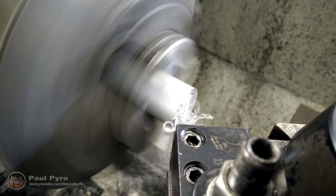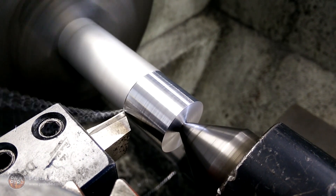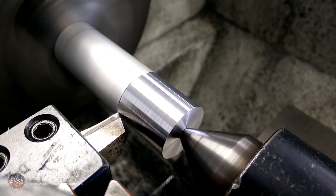Right here I am doing a quick end face to make sure the end is nice and smooth and polished. I don't know what it is, but cutting aluminum on a high speed lathe is just so amazing — the rough material instantly turns into clean polished metal.